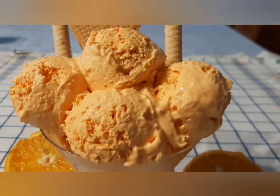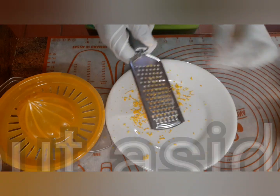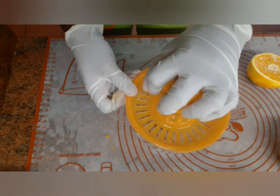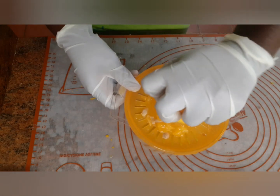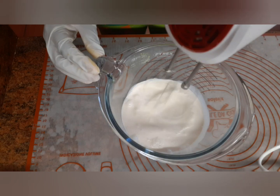We are going to make orange yogurt ice cream. We have one orange. We will add 2 sides of orange. We will add 1 cup of cream. And when we add 1 cup of cream, we will add 1 cup of cream.